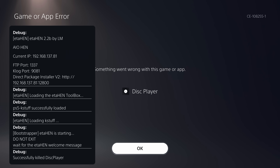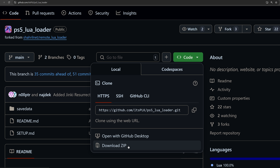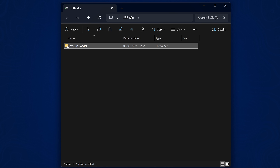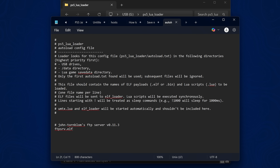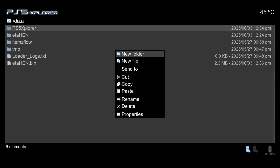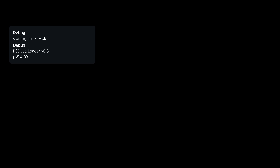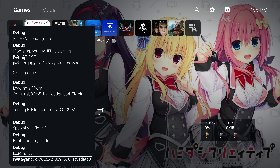If you're using the Lua version of the exploit — presumably the itsplk version which auto-loads the payload — go to that GitHub repo, download the code as a zip file, extract the PS5 Lua loader folder from the save data folder to the root of a USB drive, open that folder, delete the FTP payload and replace it with the ETA Hen payload, then open autoload.txt, replace the FTP payload filename with the ETA Hen payload filename, and save the file. You can then plug that USB into your PS5, or copy the whole folder to the /data folder on the hard drive, and it will run the new version of ETA Hen.